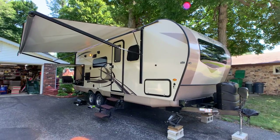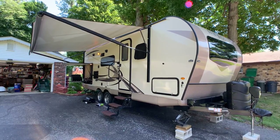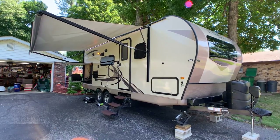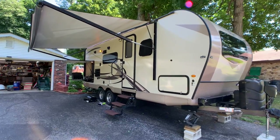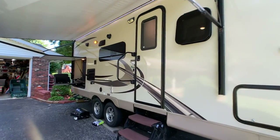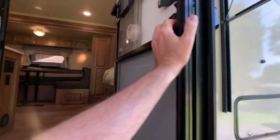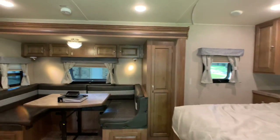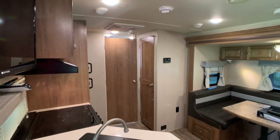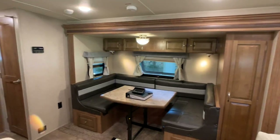Brian here with HelpSellMyRV.com out of Louisville, Kentucky, where all RVs are for sale by owner. I'm going to do a walk around on this 2018 Rockwood Mini Lite 2507S, fully loaded travel trailer with the Murphy bed. Overall exterior length is 25 feet 9 inches, exterior height to the 13,500 BTU ducted AC unit is 10 feet 11 inches, and the dry weight is 5,393 pounds — perfect for a half-ton truck. This is a one-owner camper; the only reason they're selling is they are done RVing.